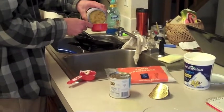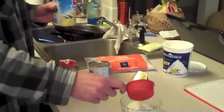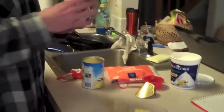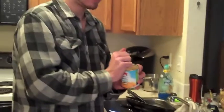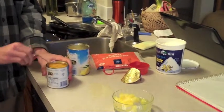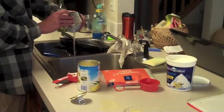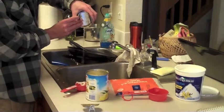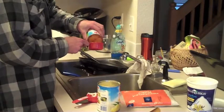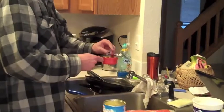I should probably do this over the sink. Add that, and then you can add some mandarin oranges too — another half cup, or whatever your preference is really. Get all that liquid out.